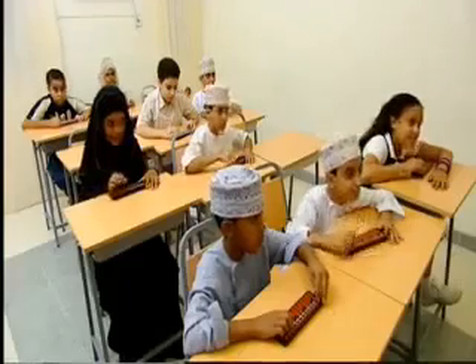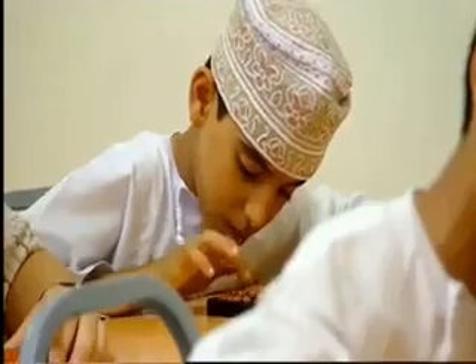Children from all over Oman come to the Maths Genius School to help improve their math skills. Okay, geniuses, I'm going to have a go, but I think I might need the help of this. Let's see, I still don't think I'll be quick enough.